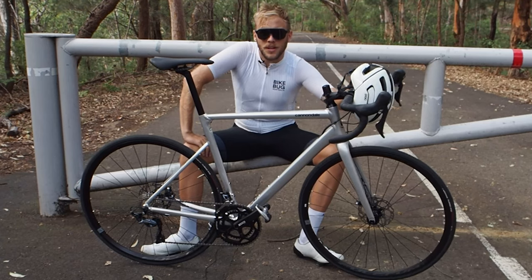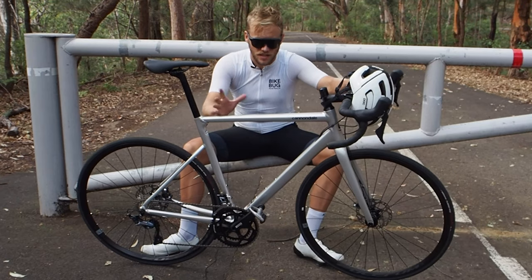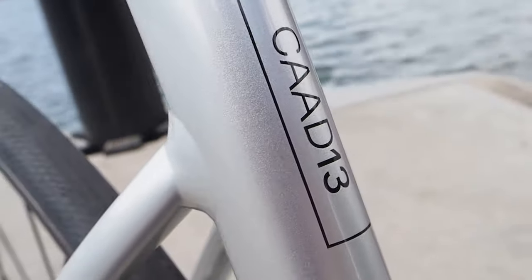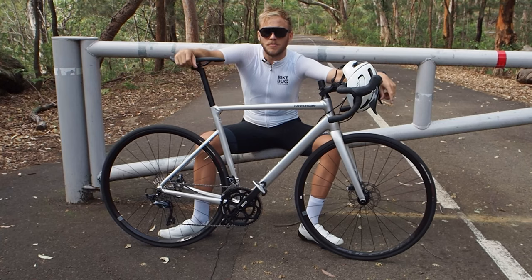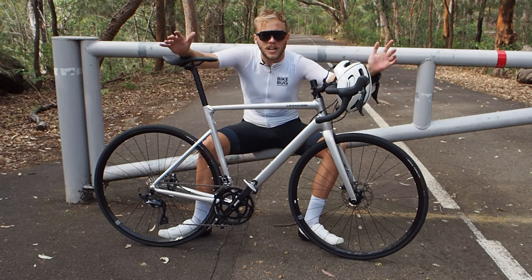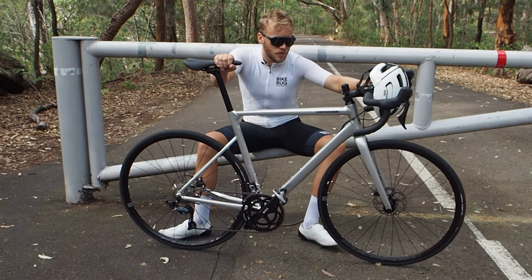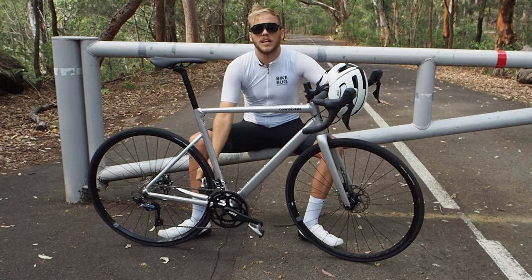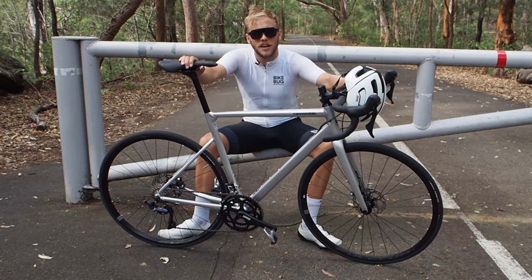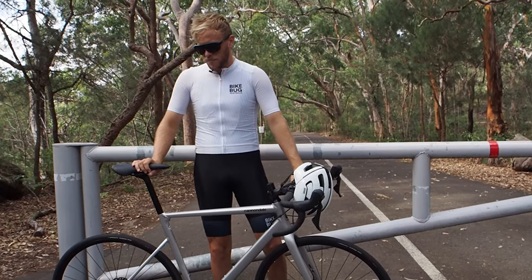At BikeBug we also offer the Cad 13 in a 105 disc version which features the exact same frame in a slightly different colorway at a reduced price with the lower-spec groupset. Wrapping things up, the Cannondale Cad 13 Ultegra disc is certainly a whole lot of bike for the price, and if you're looking for something a little different for your next racing bike perhaps outside the world of carbon fiber, then this might just be the bike for you. You can check out the Cad 13 on our website for all the nitty-gritty info and stock availability, or if you want to see more videos like this please subscribe to our BikeBug YouTube channel and like the video. Anyway, I reckon I might go keep testing this bike out a little more — for research purposes of course — see you next time.